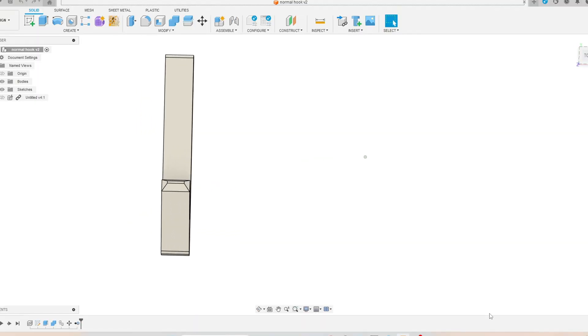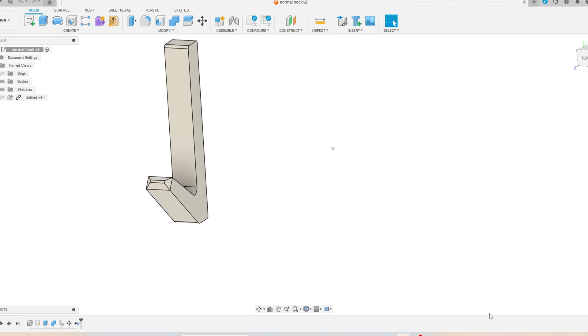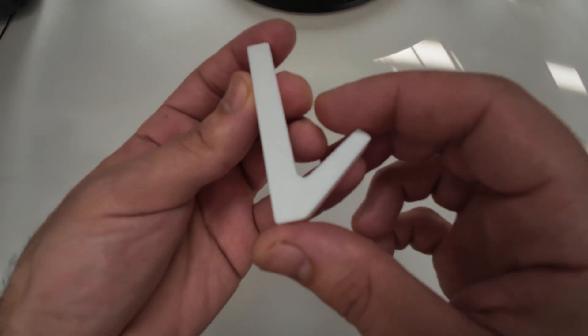Next we have a simple hook designed in an angle shape. This kind of hook is easy to design, fast to print, strong, and very simple. I printed this body flat to make it stronger.